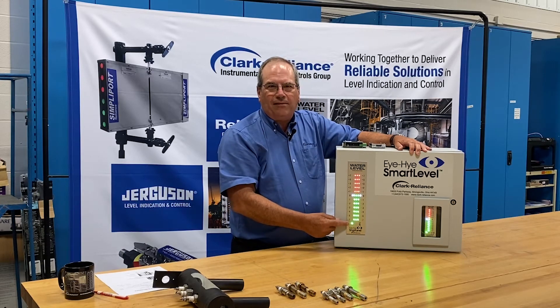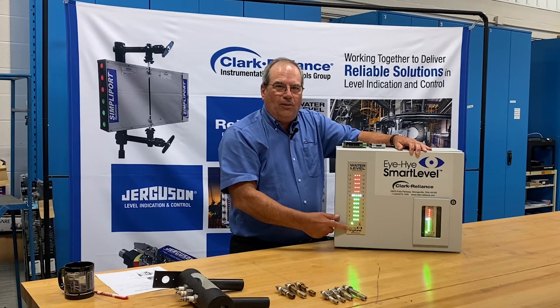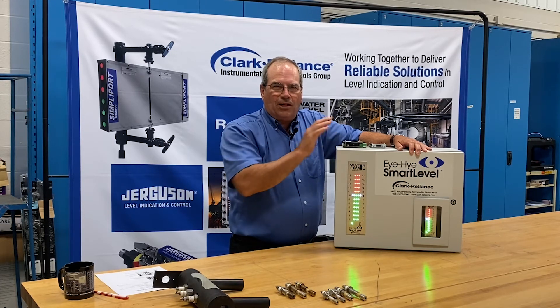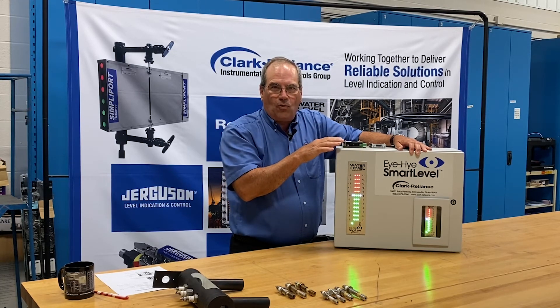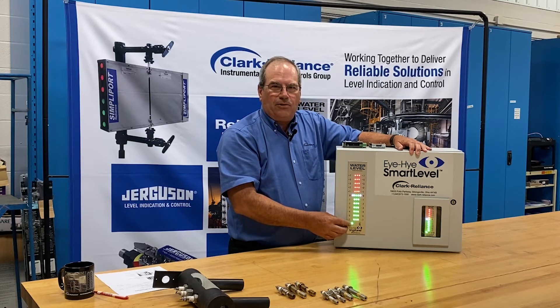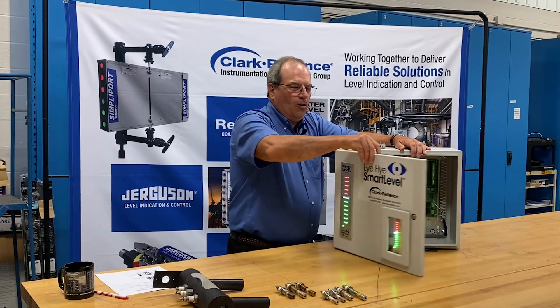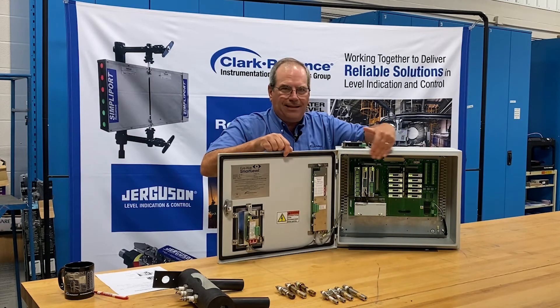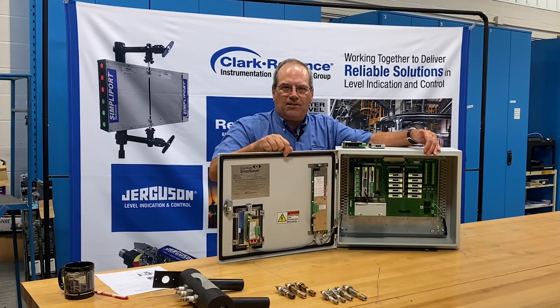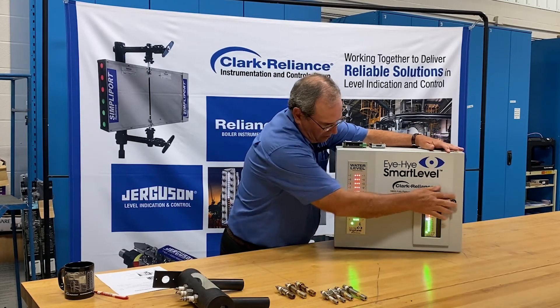There's a green status light on the lower left of the indicator, alerting you that all systems are communicating with one another correctly. If that green light were to turn red, it's an indication that there is a communication signal issue with one of the components. The corrective action would be to open the door to the control and look inside — any component with the red status indication on it would be the one that is suspect.